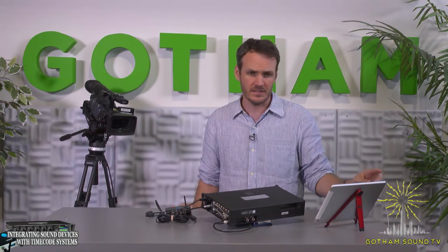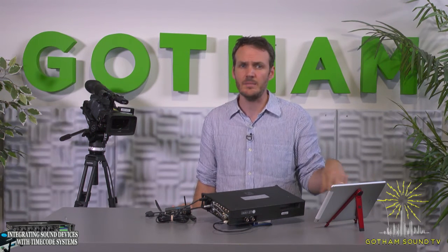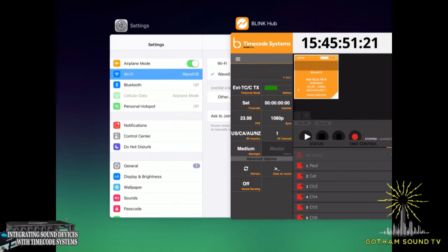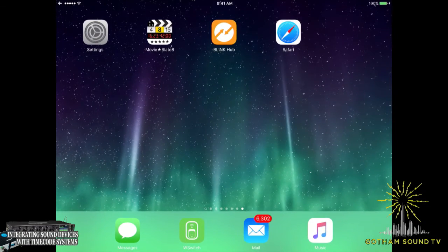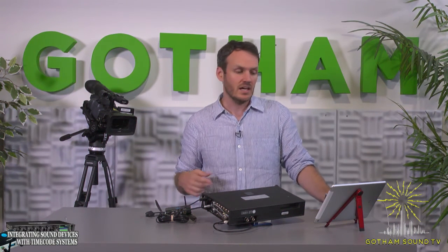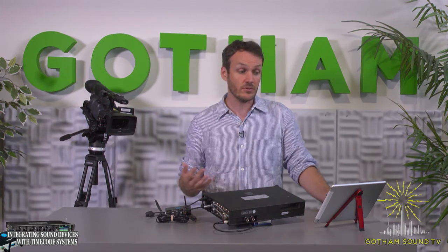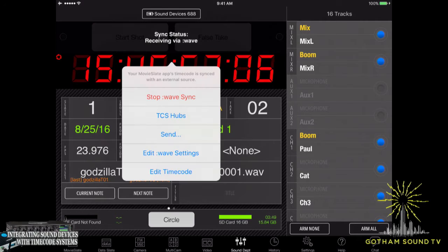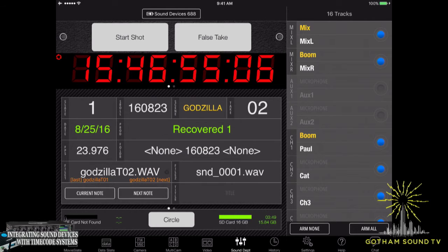Another app you can use — the Beelink app is a free app that Timecode Systems provides — but another app that Timecode Systems is very proud of their integration with is MovieSlate. We're going to close the Beelink Hub and open up MovieSlate. The MovieSlate app is $30 on the App Store, but there's an additional sound plug-in that you would have to purchase for $300 — so it's a bit more expensive, but it has some additional features. You can see our timecode is already integrated.